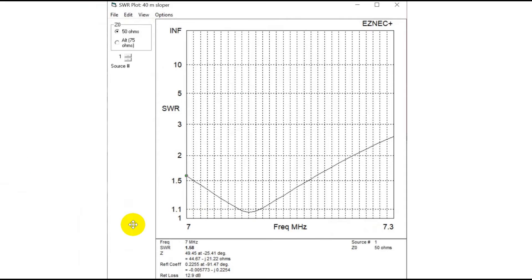If we predict the SWR for this antenna, it's under 3 to 1 across the band and under 2 to 1 across most of the band. I think in practice we'll do even better.